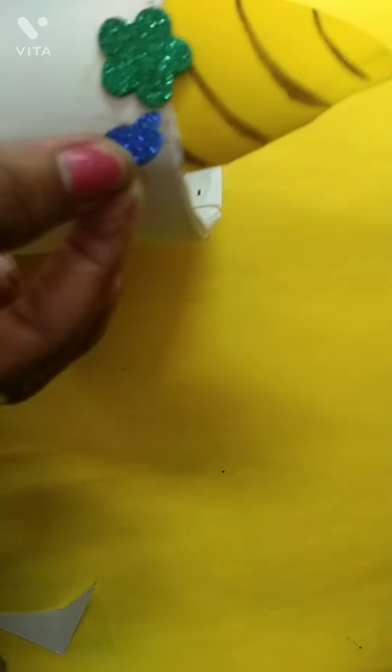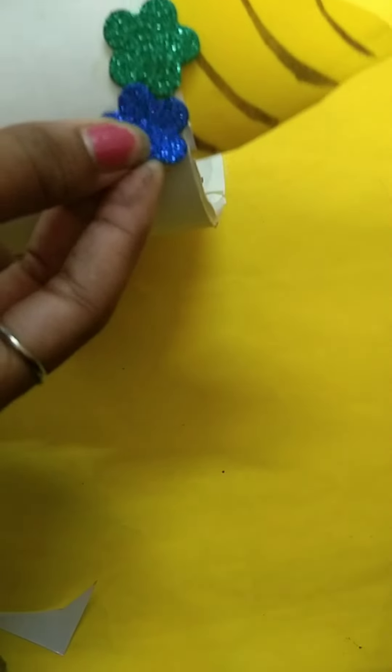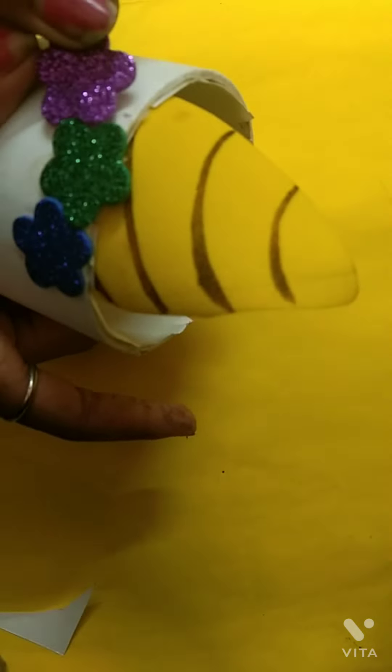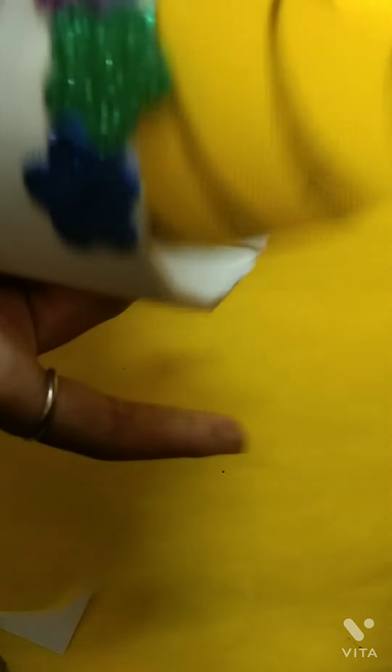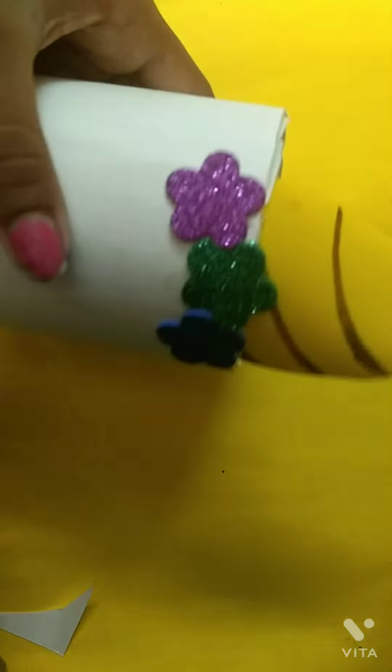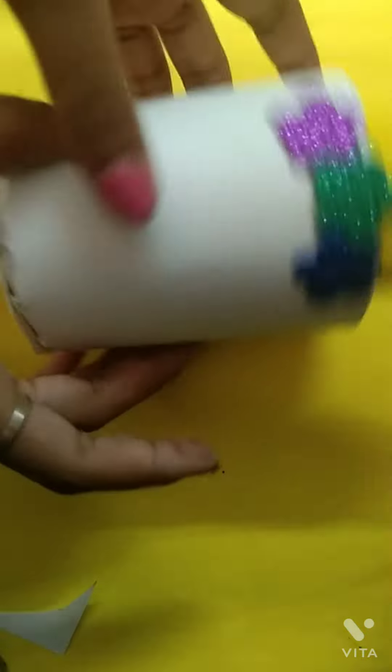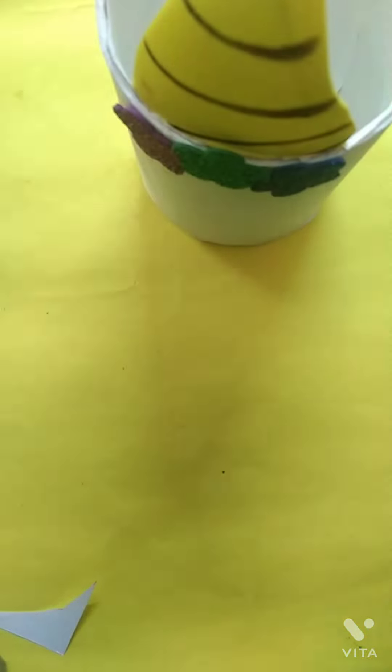Now I am sticking it. I have stuck green in the middle, blue on the right side, and purple on the left side. I have placed purple and blue a little bit lower so it looks like a curve and it looks nice.